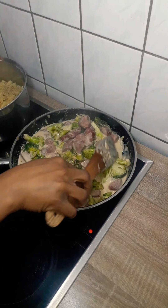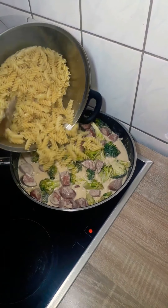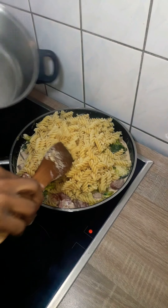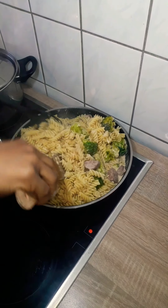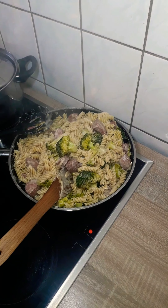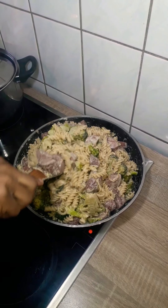I mixed everything together and let it cook for about another two minutes. I didn't want to cook it long because I didn't want the broccoli or the pasta to overcook. When the cream came together and everything got married, I took it off the heat and my lunch was ready.